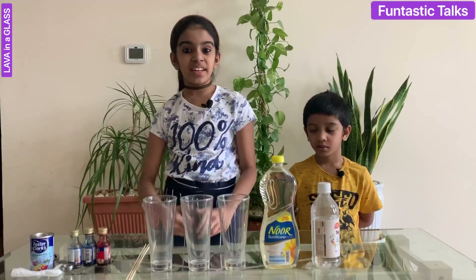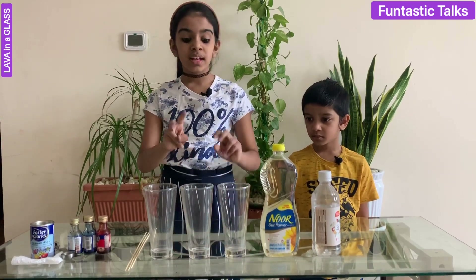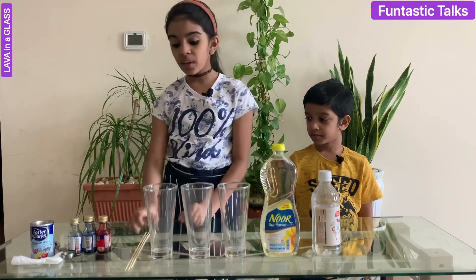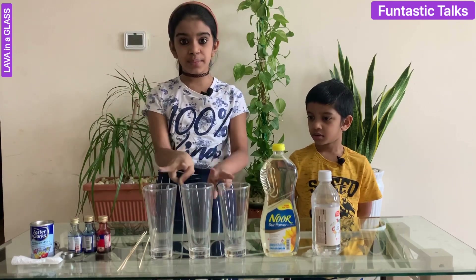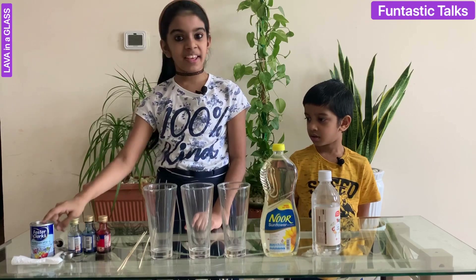The materials needed to do this science experiment are three glasses, vegetable oil, white vinegar — we are using skewers to mix — food colour, we are taking three food colours because we have three glasses, a dropper, and baking soda.